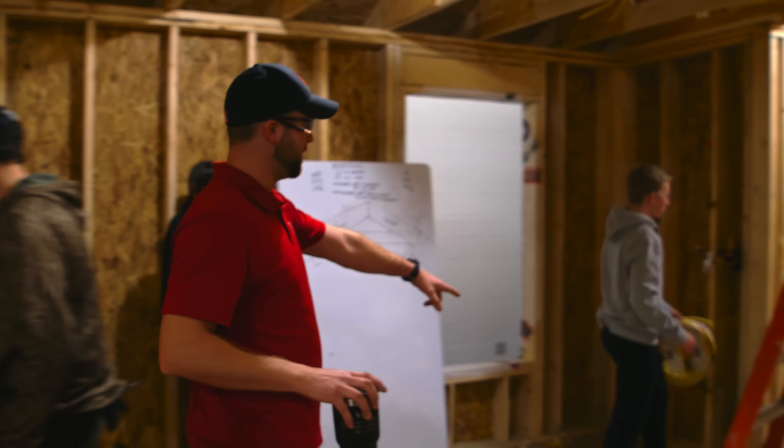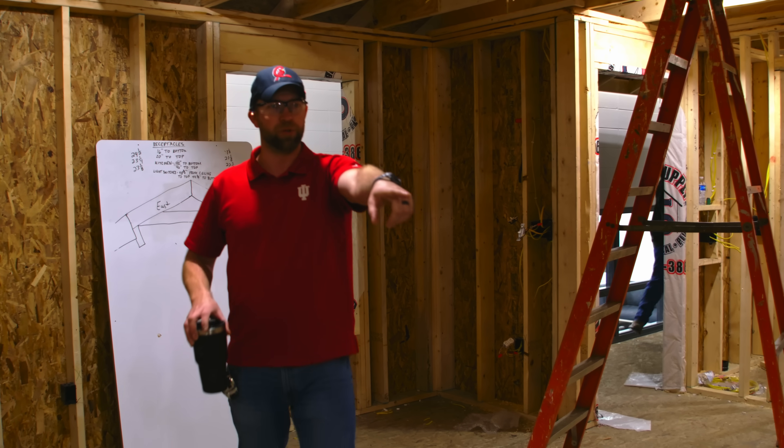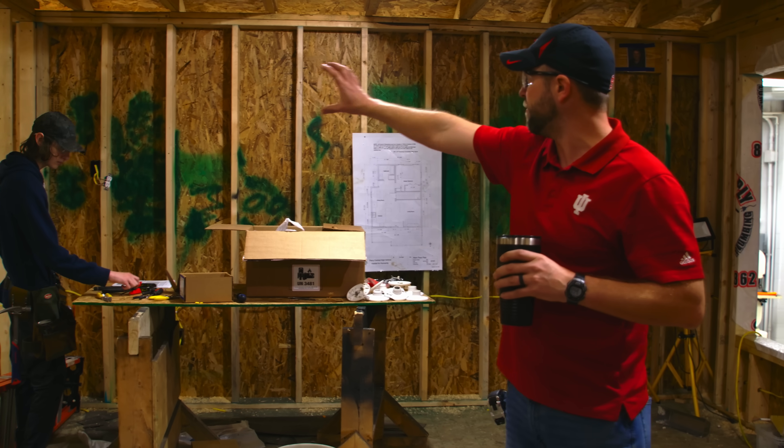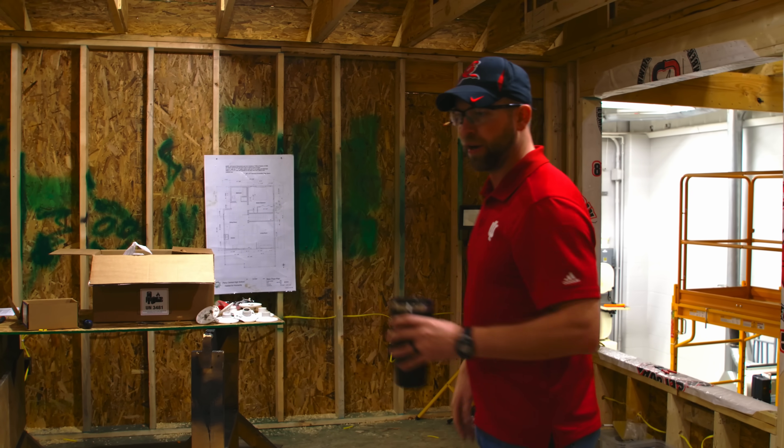Over here we have the dining room — this will be the dining table right here with a light above it. This room right here is our living room. We have a receptacle mount with TV over in the corner and they'll probably have a couch or a loveseat in these two areas.